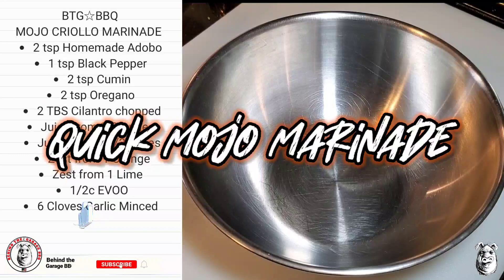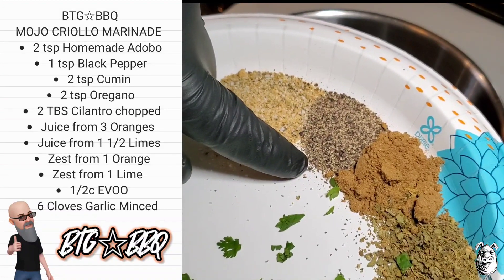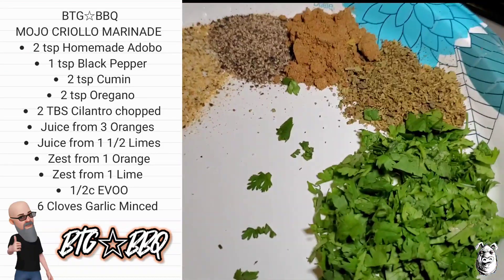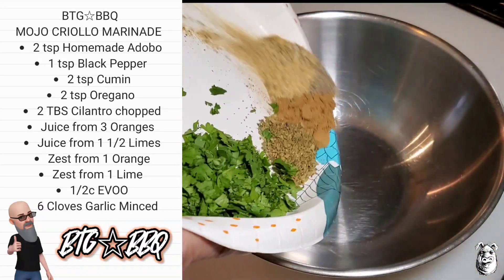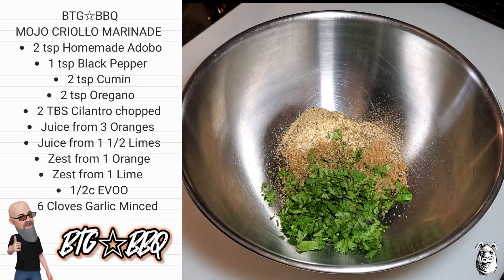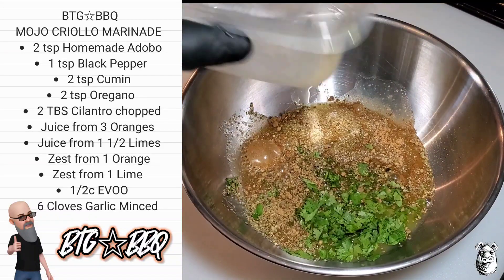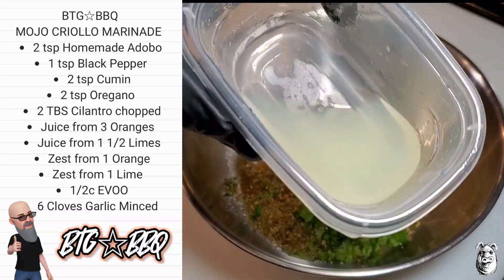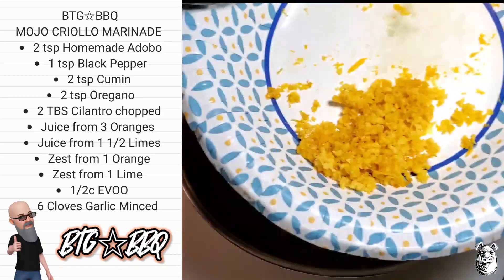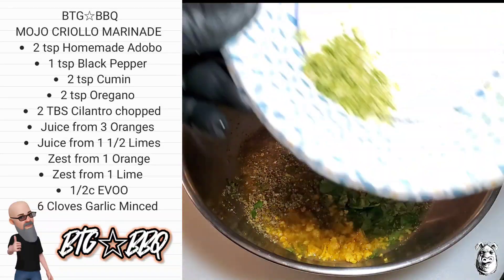Let's toss together our mojo criollo marinade. I got two teaspoons of my homemade adobo, one teaspoon of black pepper, two teaspoons of cumin, two teaspoons of oregano, about two tablespoons of chopped cilantro — get it into the bowl. Then the juice from three freshly squeezed oranges, juice from one and a half limes, zest from one orange, and zest from one lime.